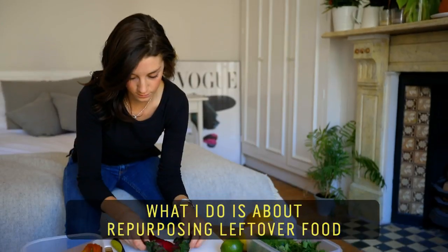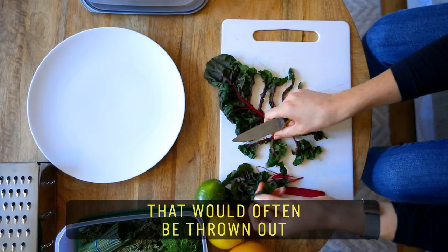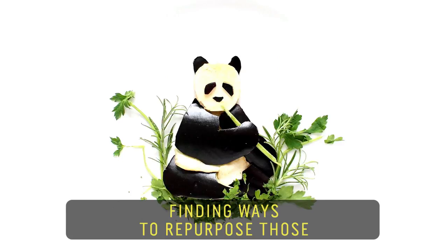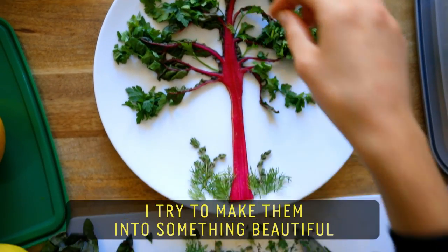What I do is about repurposing leftover food that would often be thrown out. I use skins, pits, peels, rinds — finding ways to repurpose those rather than simply throwing them away. I try to make them into something beautiful.